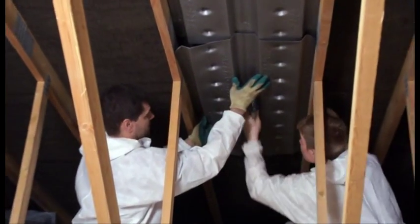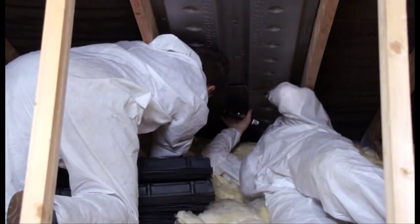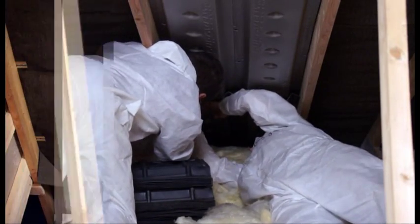The first step we take is to install our spacer system between the trusses. We overlap the profile spacers from ridge to eave, running the spacers out over the wall plate onto the soffit area.